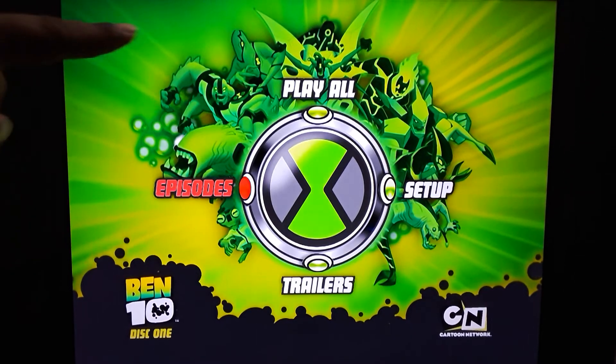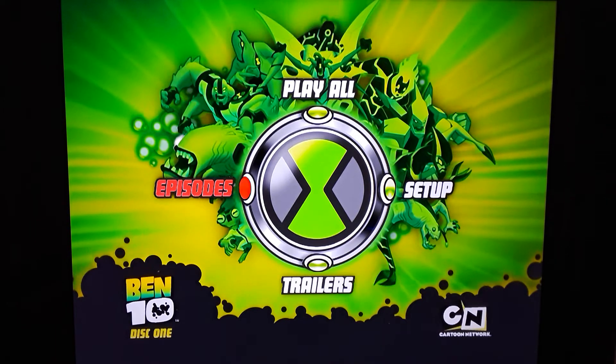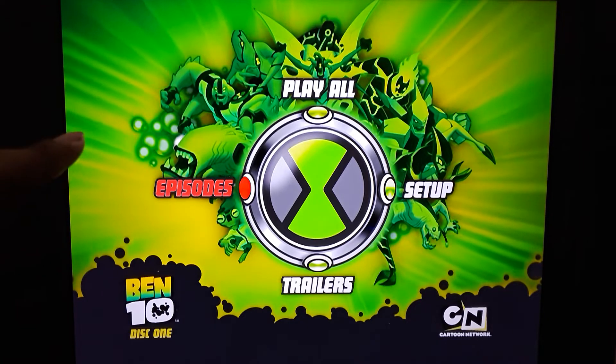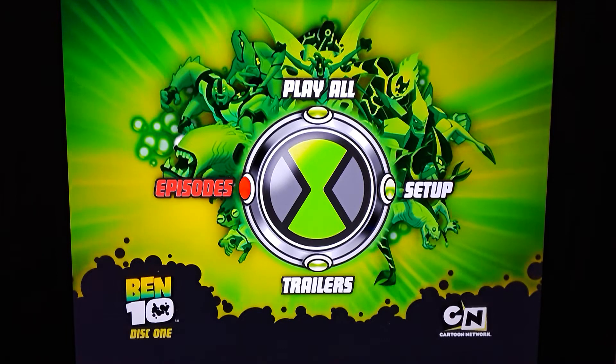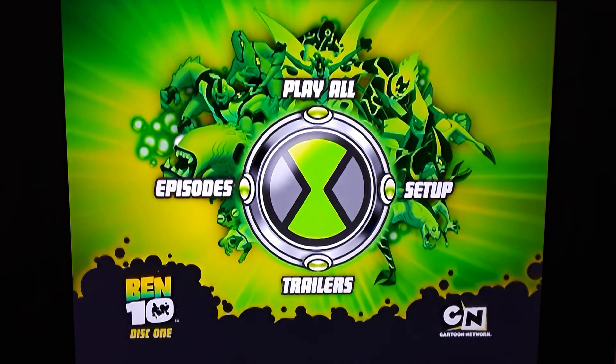There you see all the different aliens in the first season — really cool. There's Wild Mutt, Gray Matter, XLR8 — Accelerate — Diamond Head, Heat Blast, Upgrade, and Four Arms. Really cool.